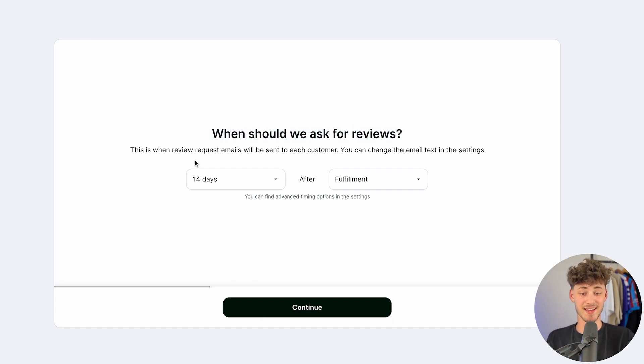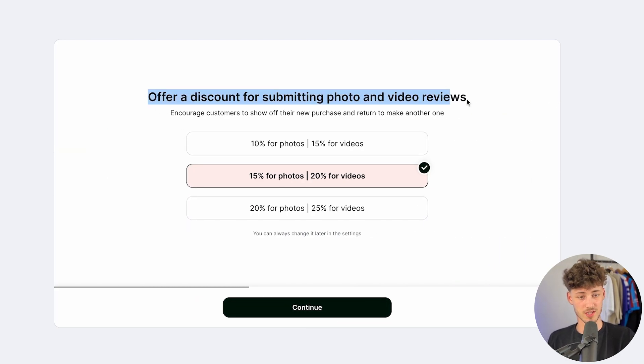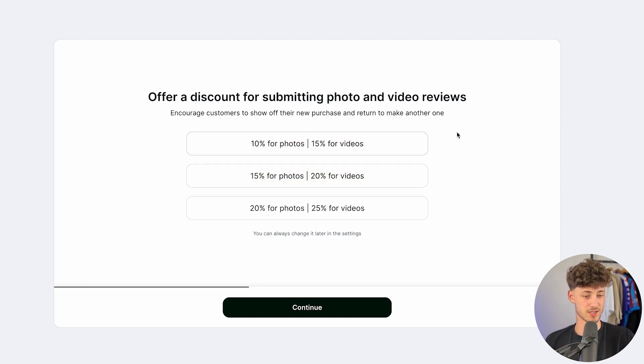One thing LUX does very well is that they have special systems in place to get you more reviews. They do that by, for example, sending out emails after a customer purchase. You can select when those emails are going to be sent out — I would recommend leaving it at 14 days after fulfillment. You can also select whether to offer a discount for photo and video reviews, which is another way of increasing the reviews you get on your store. I'm going to leave it at 10% for photos and 15% for videos.